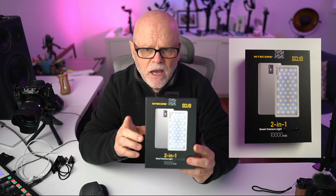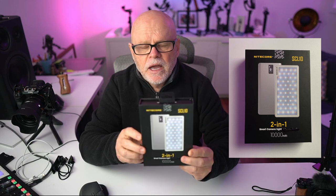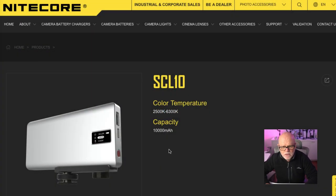It's just called the SCL10. It is a bi-colour light as well as having a power bank built in, which is a 10,000 mAh battery. The colour temperature goes from 2,500 Kelvin to 6,300 Kelvin, so that's very usable for most scenarios if you're dealing with warm light or getting to your white or cool lighting.